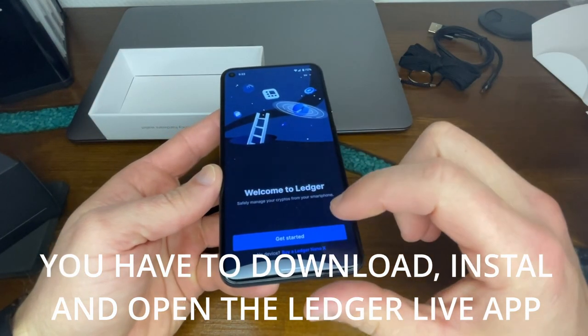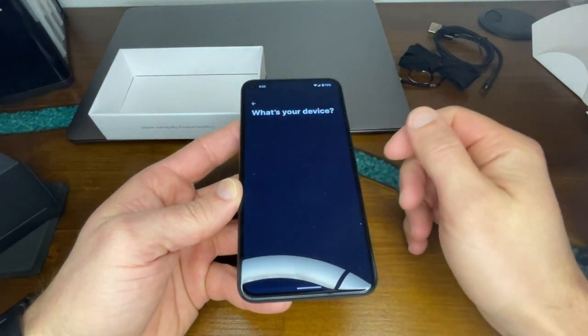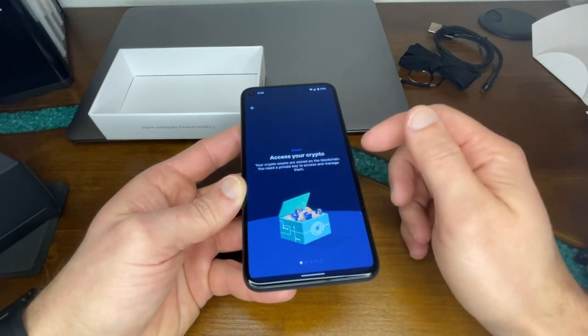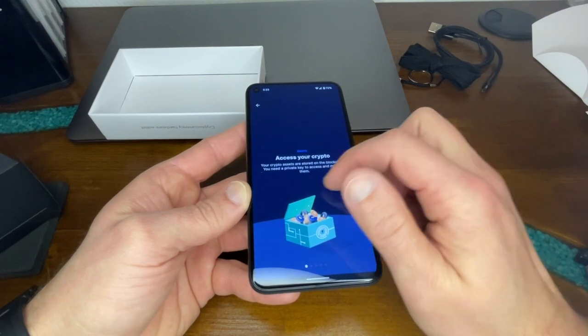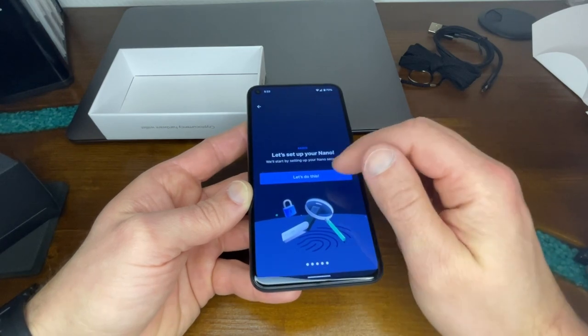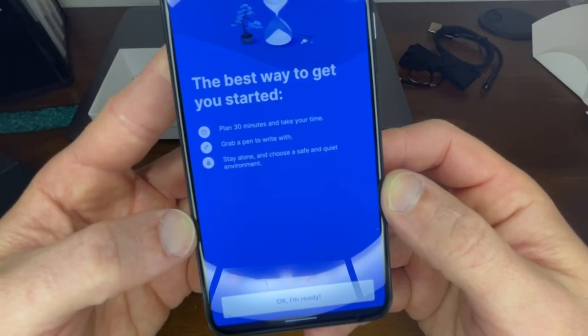Welcome to Ledger, let's get started. Our device is the Nano S. We're going to set it up as a new device — it just tells you a little bit of information about what it is. You have to plan for about 30 minutes, so take your time.